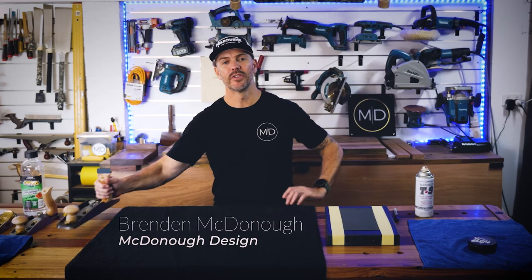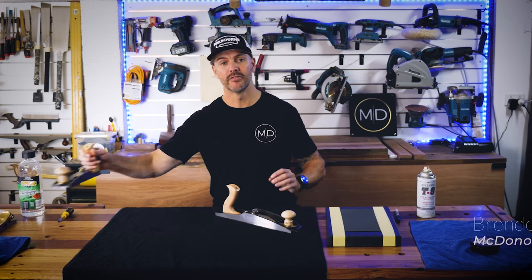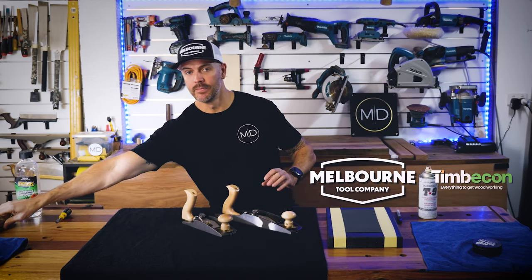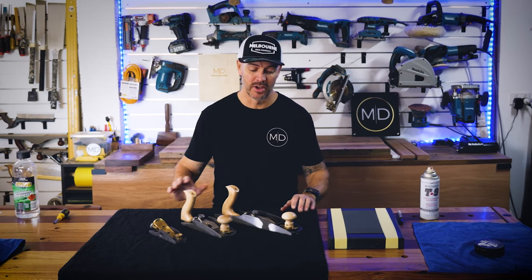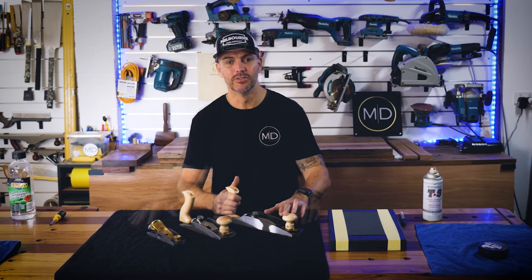What we've got here today is the full low angle plane set from Melbourne Tool Company. We've got the jack plane, smoothing plane and block plane, and in this video I'm just going to show you how to disassemble and clean these planes and get them ready for use.